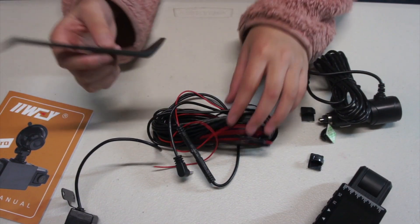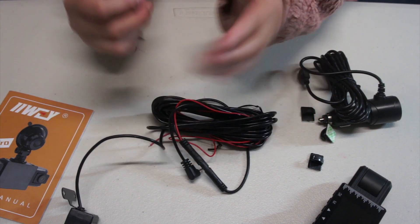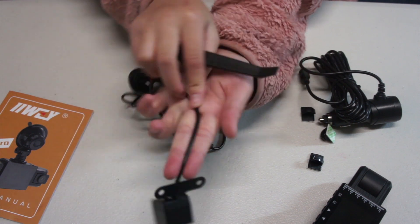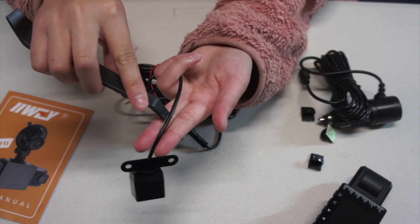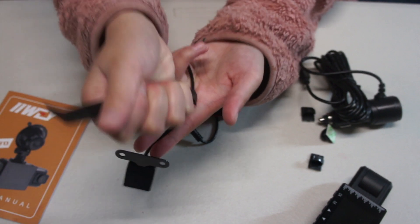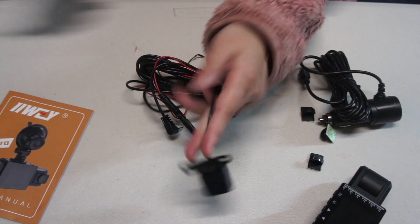If you need help putting the wires inside of your car in tight spaces, you can use the wedge tool and wedge it in like that so it stays in there.